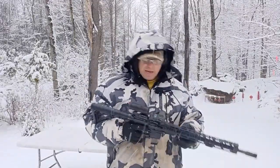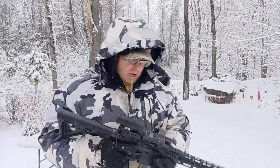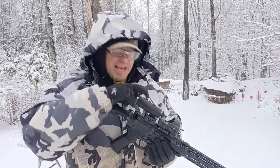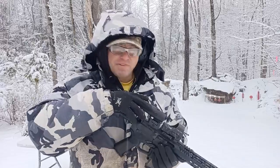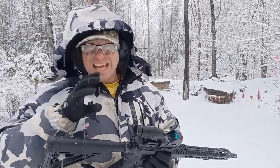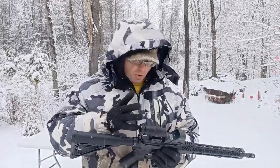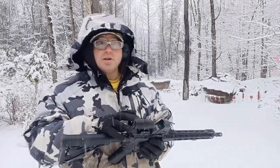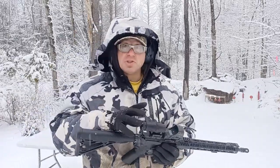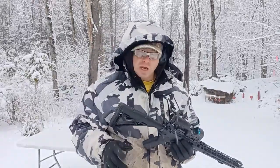Hello everyone, welcome back. Today we're going to talk about what these adjustments do on the magnifier. A lot of times people think that first you zero in the optic and then you zero in the magnifier — that's not what's happening. These adjustments don't zero the magnifier, they center it. What happens is once you put your magnifier on, if you don't have the ability to make this adjustment, your reticle could be all the way off at the edge.